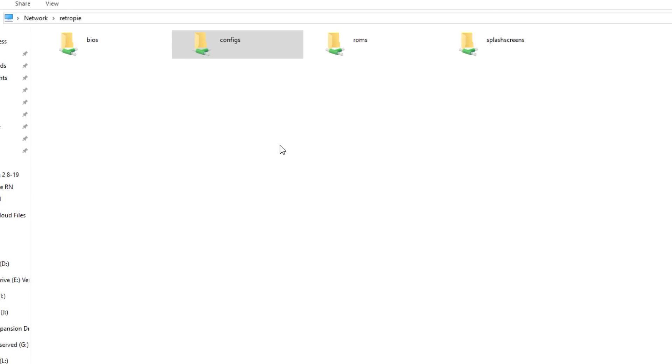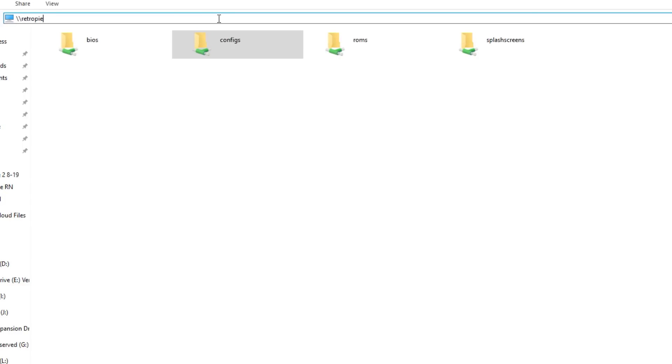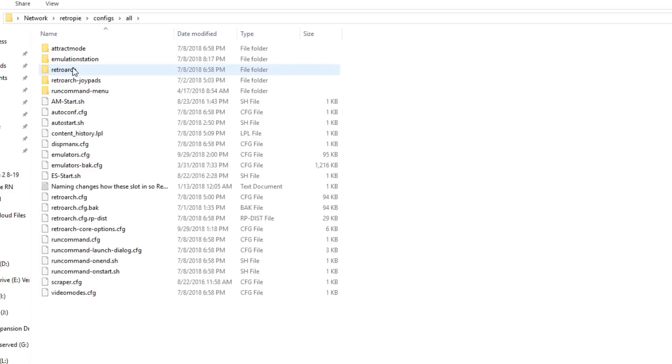Get your Raspberry Pi on your network either through WiFi or hardwire. Once you do that, go to your desktop and you can type in the IP address of it, or it should find it if you just type in backslash backslash RetroPie. You'll get these four folders. Go into the configs folder, into the all folder, and you'll see a file called retrocoreoptions.config.